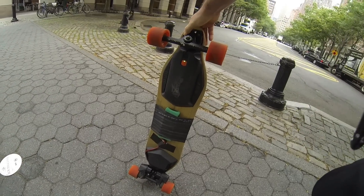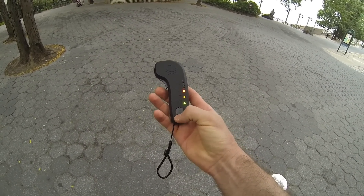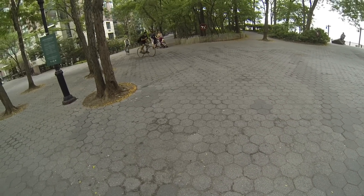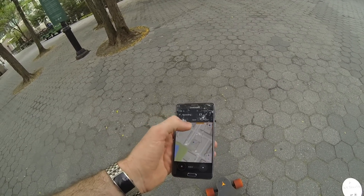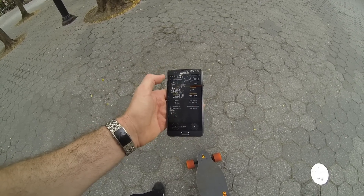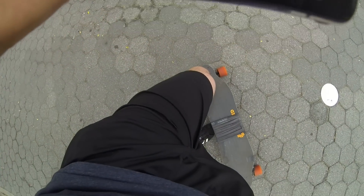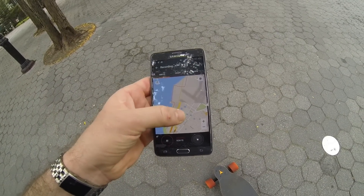So we're still there, all connected, nothing fell off. The remote shows only one line left. We've covered 5.45 miles. The maximum speed reading is not accurate, but we're moving and have covered all this distance.